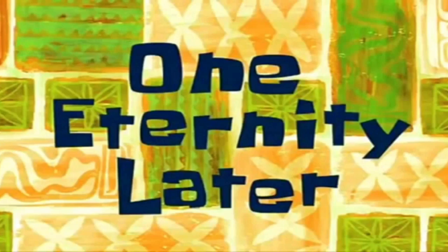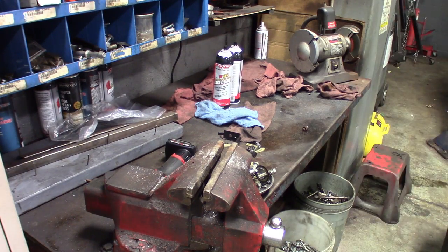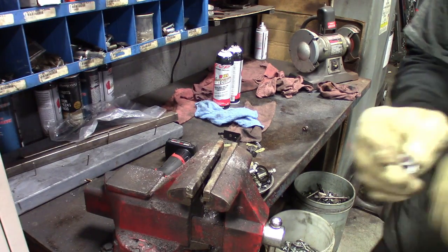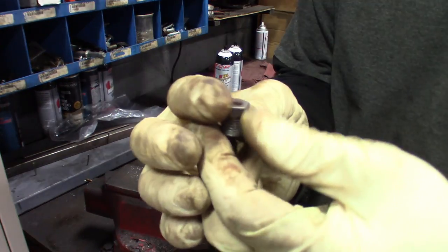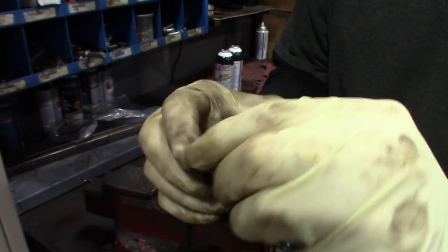One eternity later... After you're done cleaning up on the wire wheel — there we go. You can reuse this now.